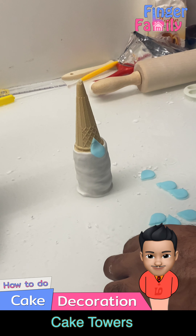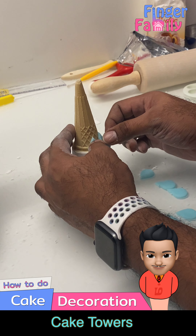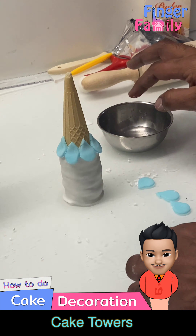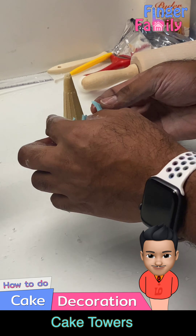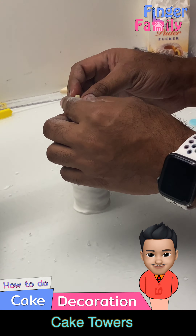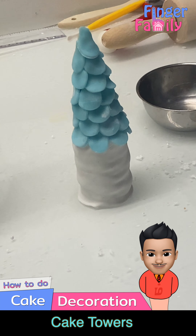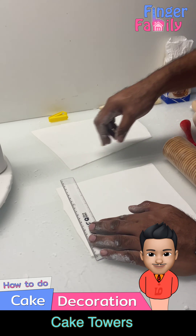Cut out the desired shape of the roof in fondant and stick them on the cone using a little water. Repeat the same for all the towers.